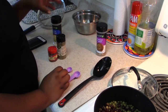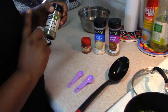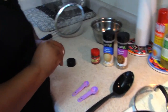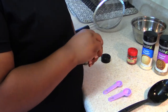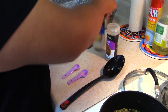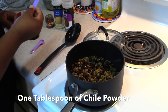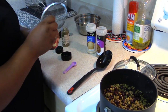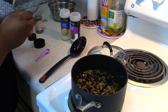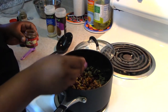Now I'm going to add all the seasoning. I have ground cumin, garlic powder, chili powder, and I also bought oregano leaves today — brand new. We're going to add one tablespoon of chili powder. It seems like a lot, but if you're not a chili person you can always add less — it's all up to you.